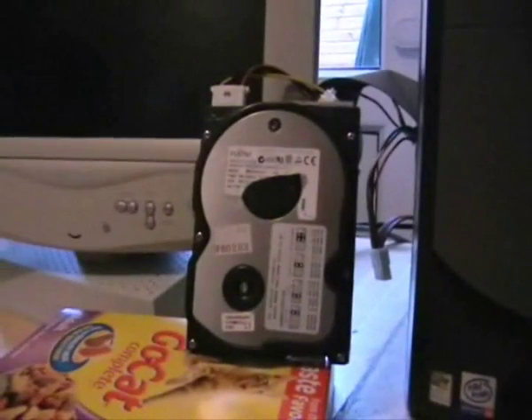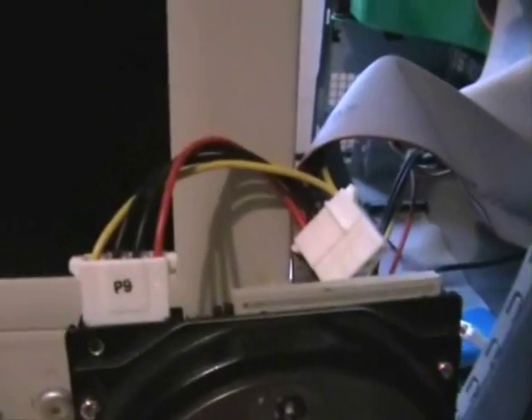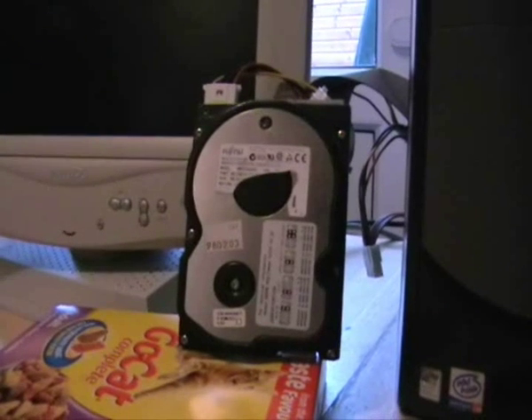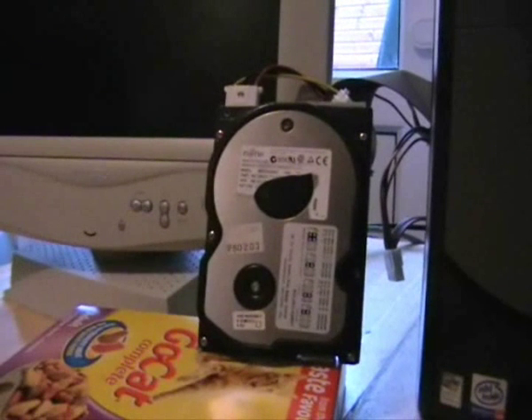This is an old type - as you can see it has an IDE lead, which is a 40-pin lead. New ones now have 7-pin SATA leads. This is the old parallel type. They have a big bulky lead that gets in the way and can restrict airflow inside the case, and they are quite slow - these go up to about 133MB a second. The new SATA has got well over 400MB.